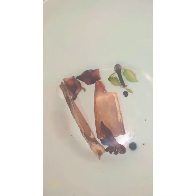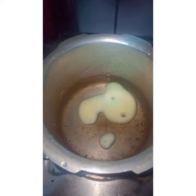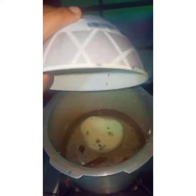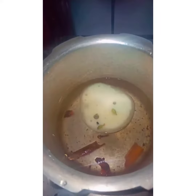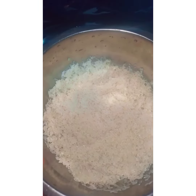We are going to get a little bit of pressure cooker to prepare for the ingredients. Then we are going to get a starter cooker. These are the rest of these ingredients.